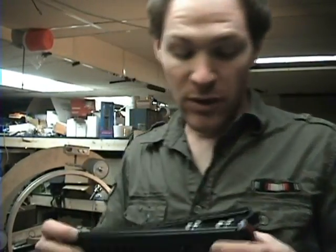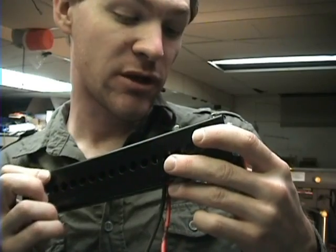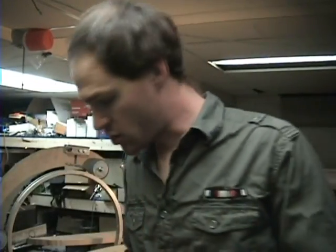Before I get started I want to tell you this is a 25 amp, 12 to 24 volt DC controller. It is out of a Dewalt. Just so you guys know — the amperage on that is pretty high.